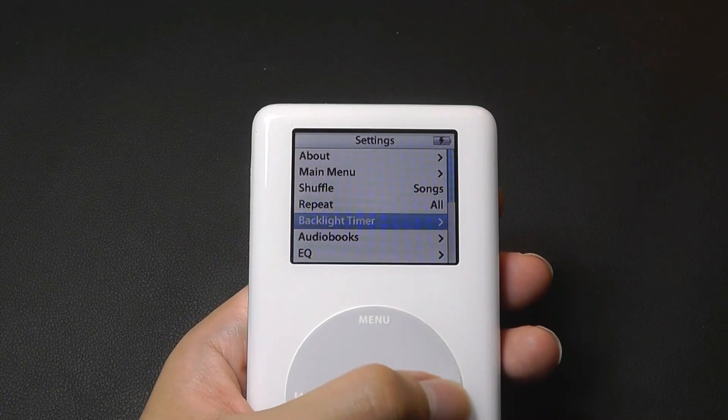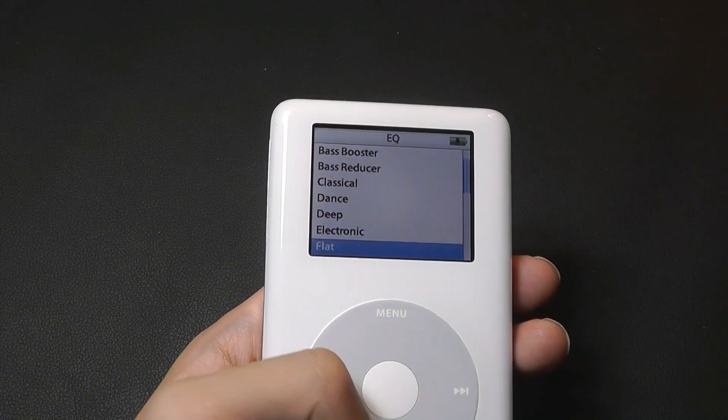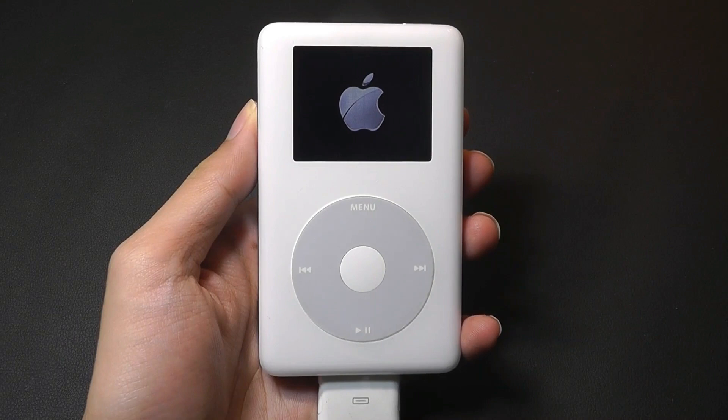Other settings include equalizers and backlight timeout control. For EQ, you can see different settings like acoustic, bass booster, dance, hip-hop, jazz, treble, vocal booster, and so on.